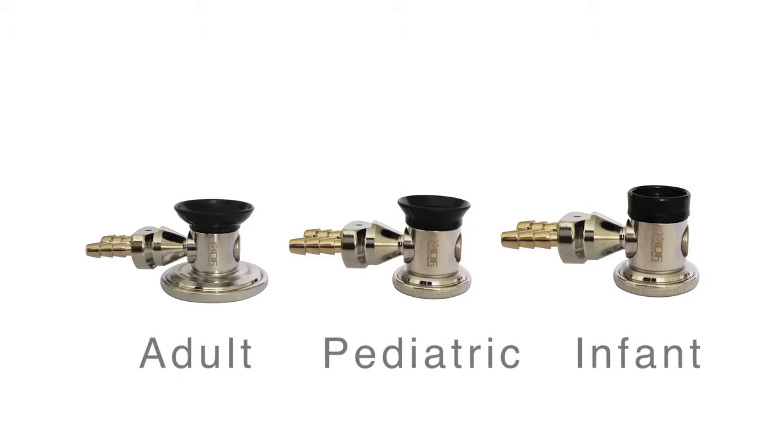Lastly, the original Sprague did not include a complete set of attachments on the chest piece, and we didn't see any reason not to include that. So we went ahead and included all bells and diaphragms for adults, pediatrics, and neonatal care, which allows for complete coverage in any medical setting no matter what the situation.